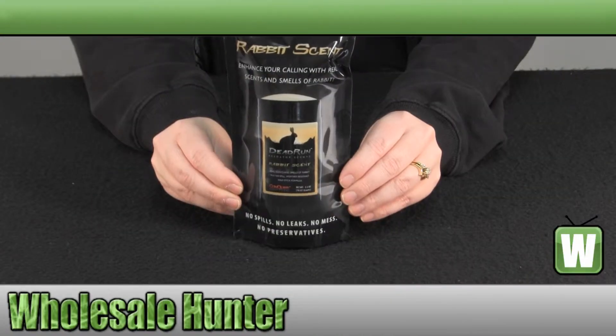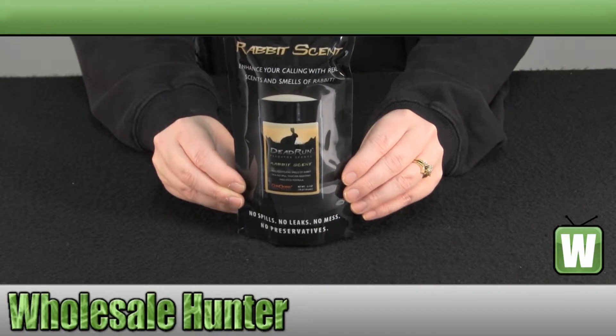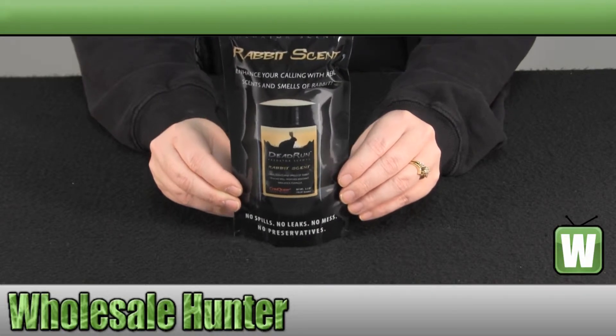Hello, welcome to the unboxing video for the Rabbit Predator Scent Stick made by Conquest Scents, manufacturer number 1504.